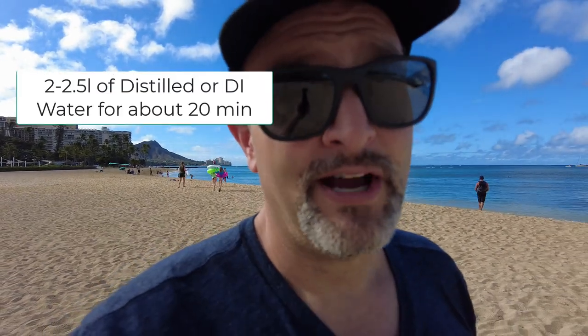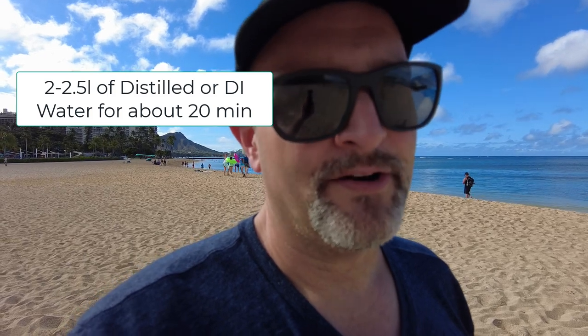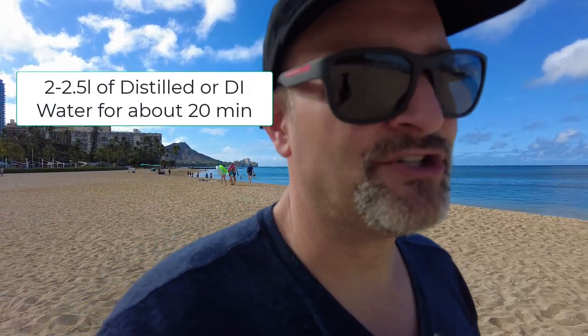You want to put about two to two and a half liters of DI water to wash the board with for about 20 minutes. That's a good place to start.